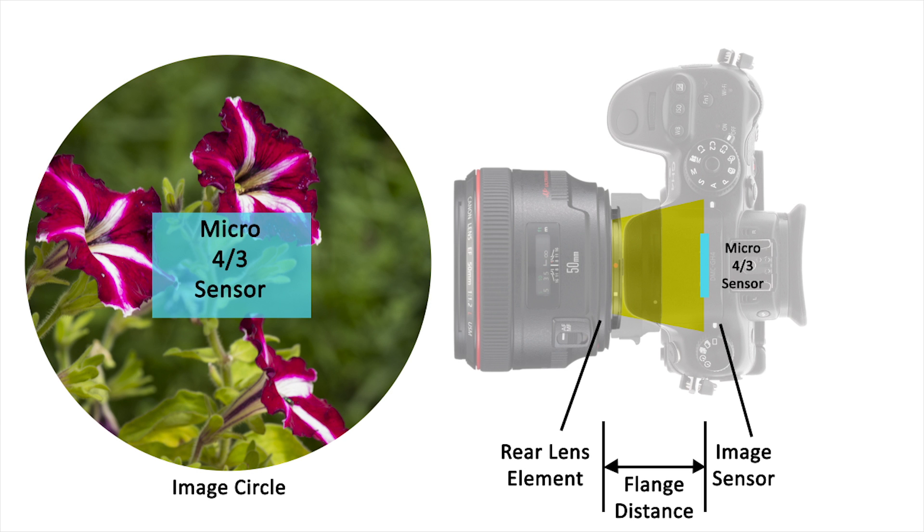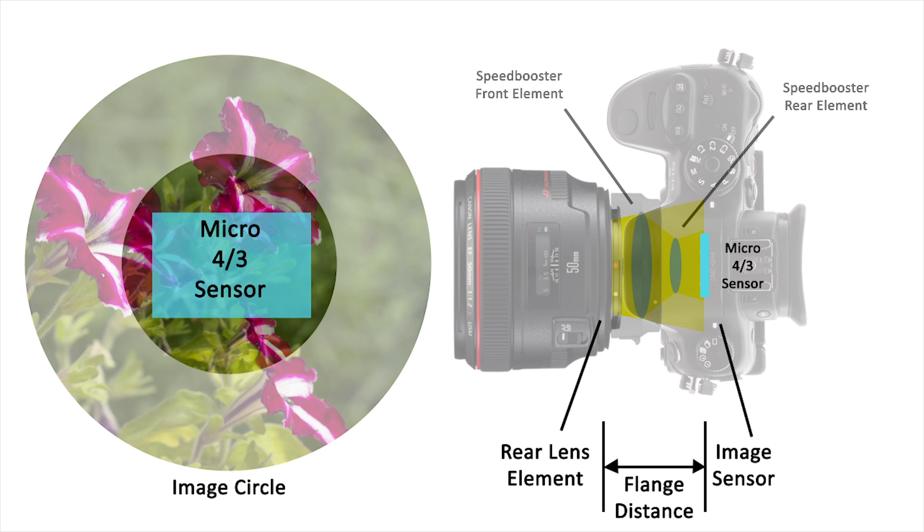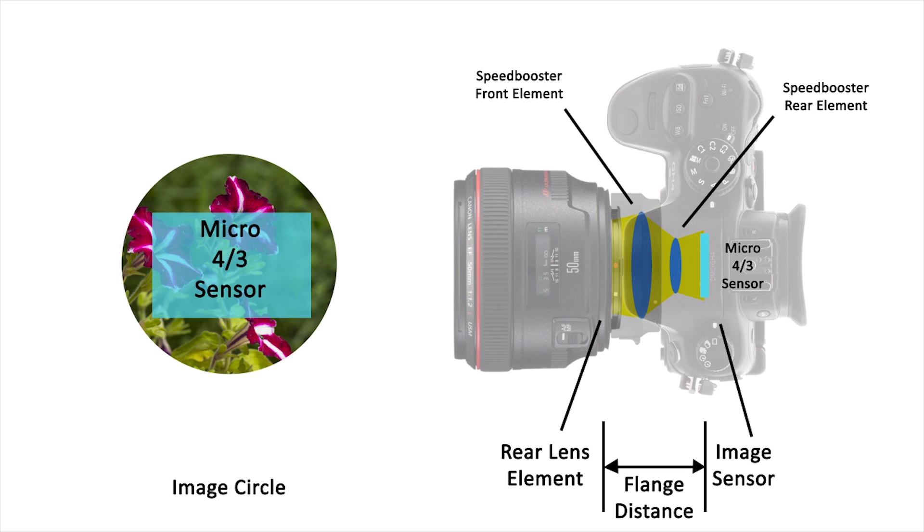Now, let us replace the simple adapter with a speed booster. The speed booster takes the larger image circle of that lens and focuses it into a smaller image circle, large enough to cover that sensor with much more of the original image.